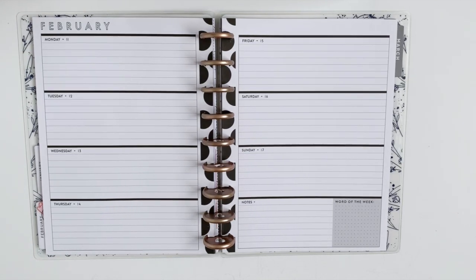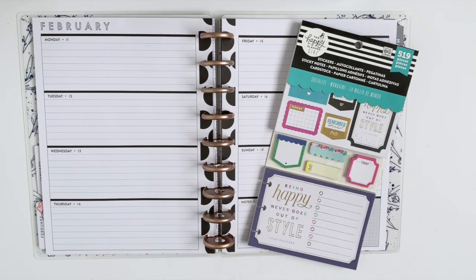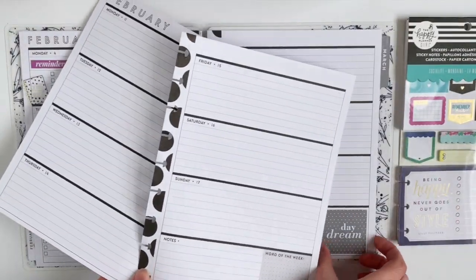Hi guys! Welcome back to my channel. So for this week, since it is Valentine's Day, I'm actually going to use the Socialite Coordinated Pack. I think the colors in here are perfect for the week of Valentine's Day, so if you want to see how this turns out, then just keep watching.